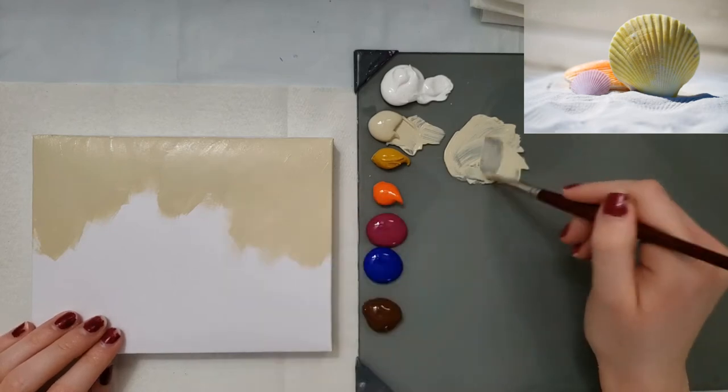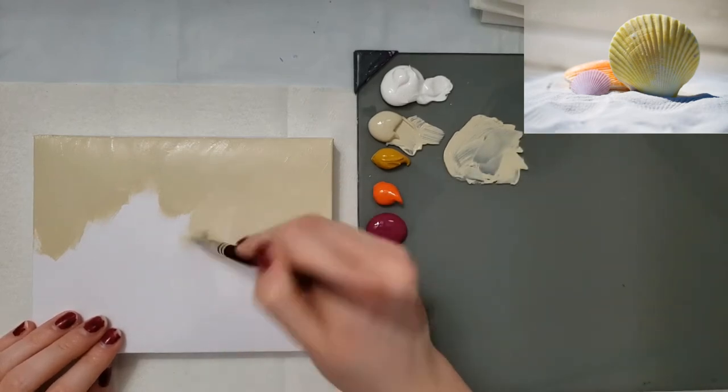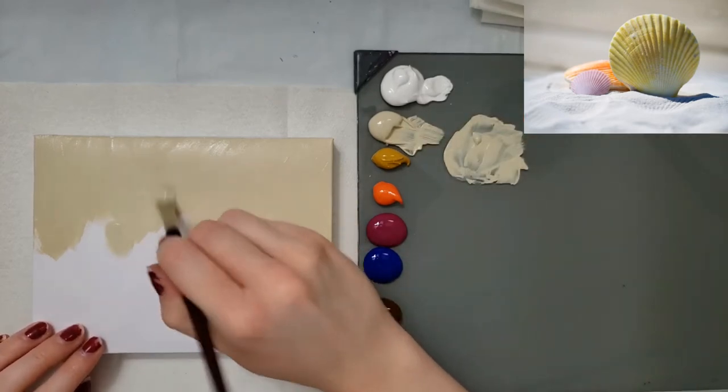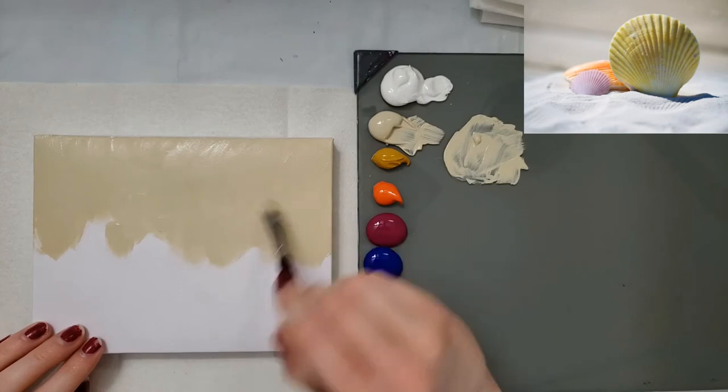I'm just going in these X strokes, just slapping it on. I'm not really worrying about the brush strokes — just putting it on real fast.